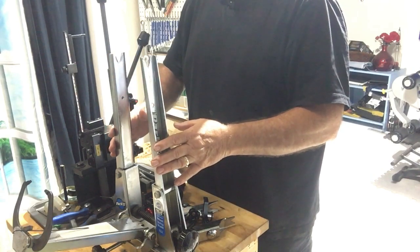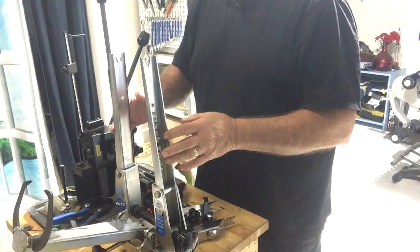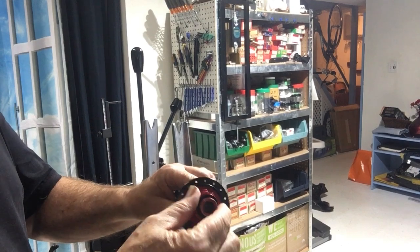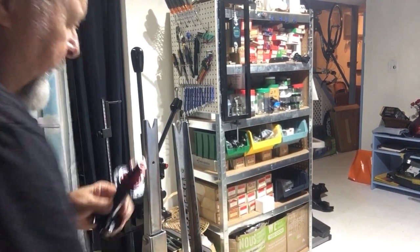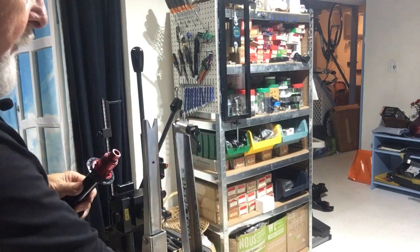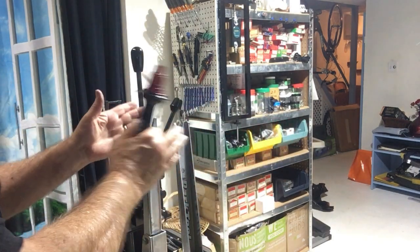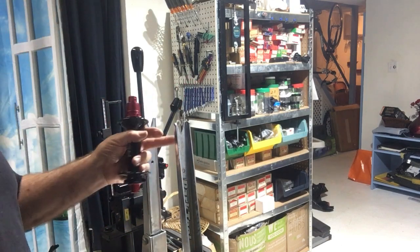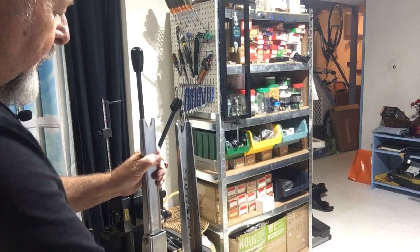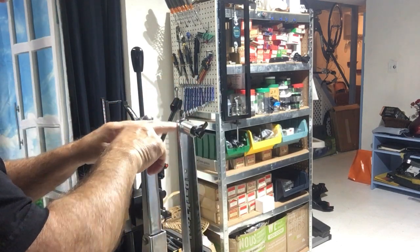I decided to upgrade to a newer model because it does have a few shortcomings when it comes to dealing with some modern wheels. A lot of the wheels I deal with now are disc brake through axle wheels, and you need some sort of adapter to mount them in here. These PARC adapters work alright, but for hubs like this 190 millimeter fat bike hub, this stand does not open wide enough. And the more common 142 millimeter road bike size — it actually doesn't even open quite far enough to accommodate that.